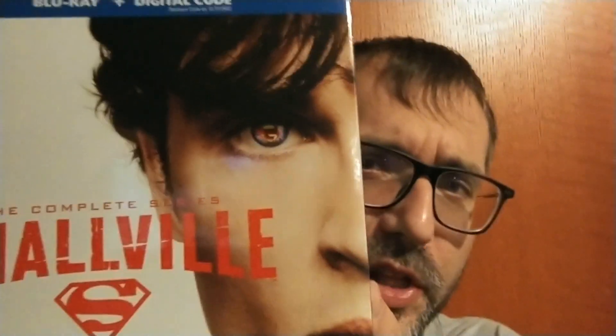Hey, it's James from Down and Nerdy. It's been far too long since we've done an unboxing — and there's an anniversary to celebrate! The Smallville 20th Anniversary Special Edition box set: 42 discs, 40 — actually 42 — over 200 episodes, and around 20-something hours of bonus content. I'll get to that in a second.